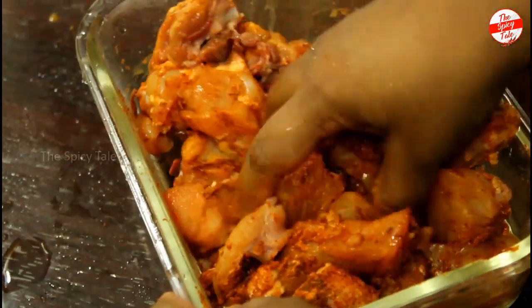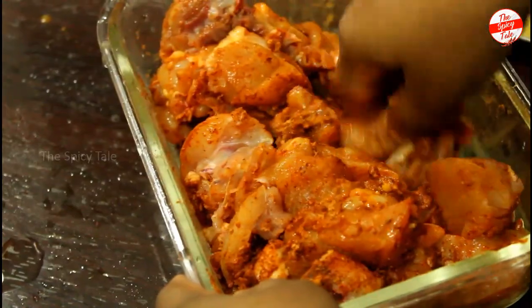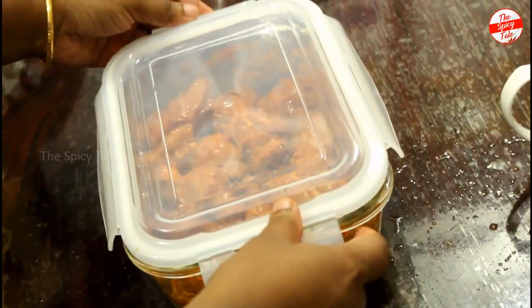Let's put the chicken in the fridge to marinate.